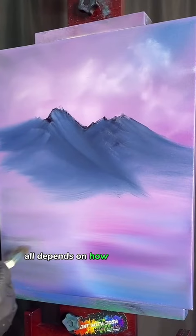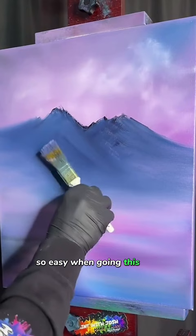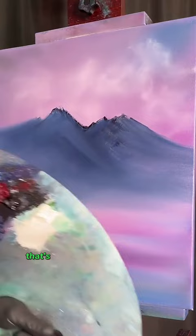Then you go back in and start to highlight it differently with our different colors — it's going to look really cool, really neat. It always looks different, that's the most fun part. Just very lightly blending out our colors down here. The land going this way, maybe coming like this, going down — all these other angles going all over the place. You've got to make sure you have them in there. You can't have it all going in the same direction; that's not what a mountain looks like.